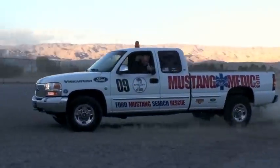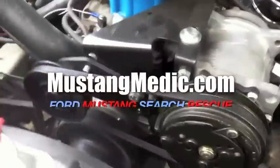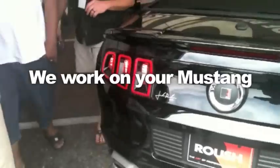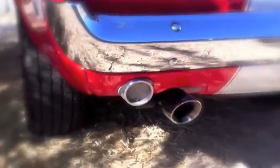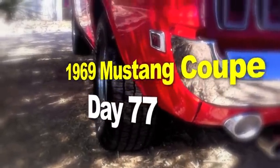mustangmedic.com - we show you everything from point A to point B, day one to day sold. We work on, buy, sell, restore, and most of all love your Mustang. This is the 1969 Mustang Coupe restoration project.